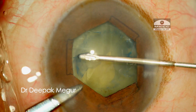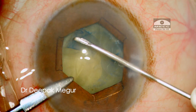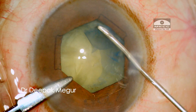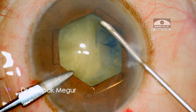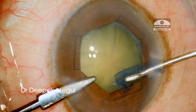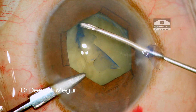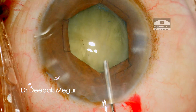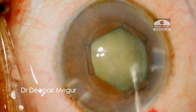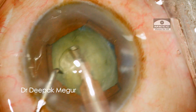The rhexis is now being performed — it's about 5.5mm in size. Hydrodissection is then performed. The nucleus is pressed down to release any underlying trapped fluid, and then gently rotated to ensure that it is totally free from its attachment to the capsule bag.